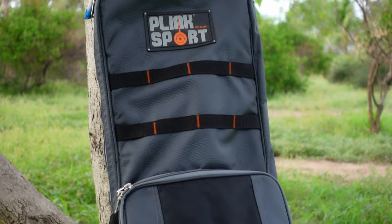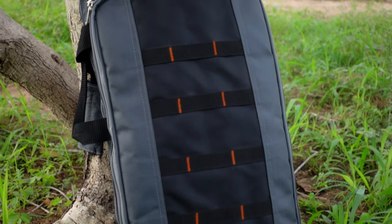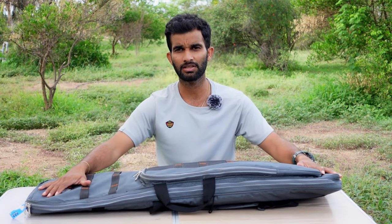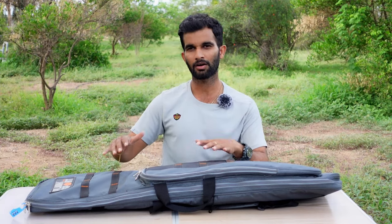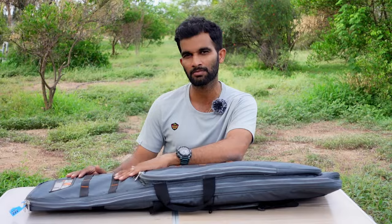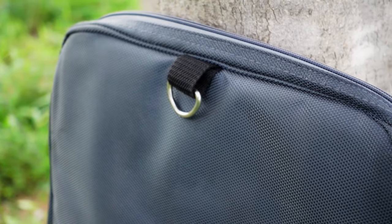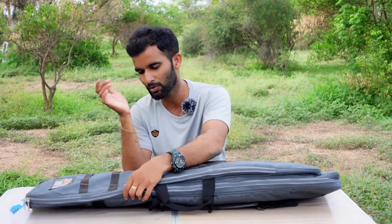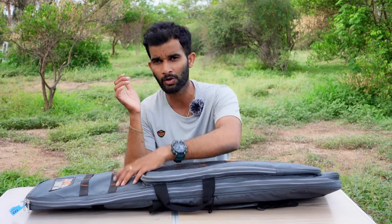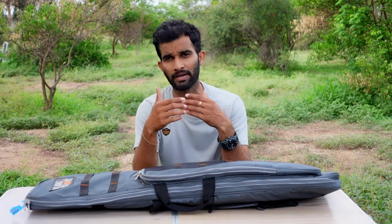Let's get into the video and take a close-up look at all the features. I'll show you how many compartments it has and how much space it can accommodate for our rifles. Here we have the carry case right in front of me. It looks very premium — not only does it look premium, but the material used seems to be very good. It feels premium, hard and rugged, like a waterproof material with foam padding inside.